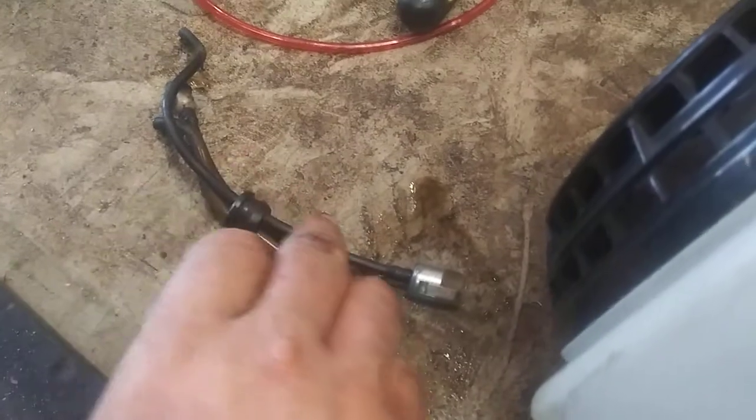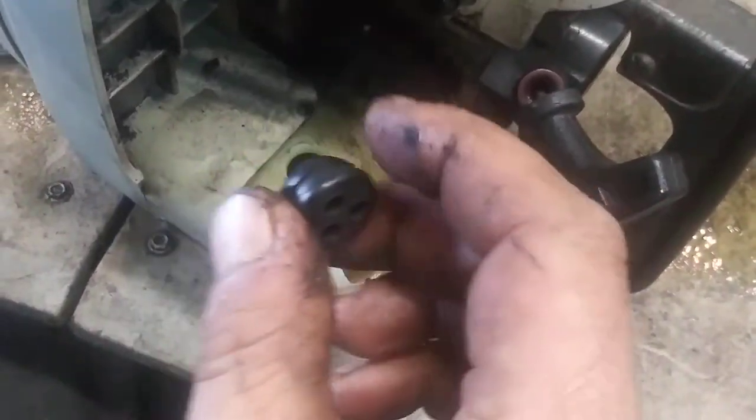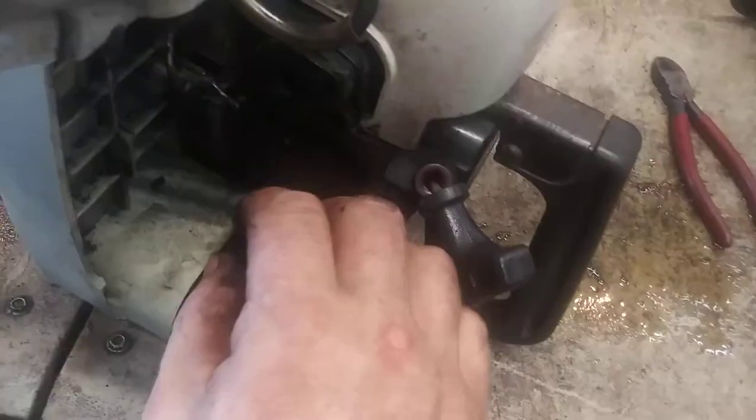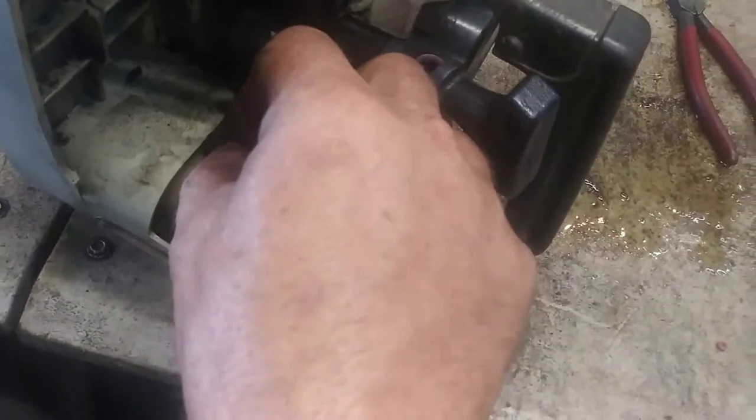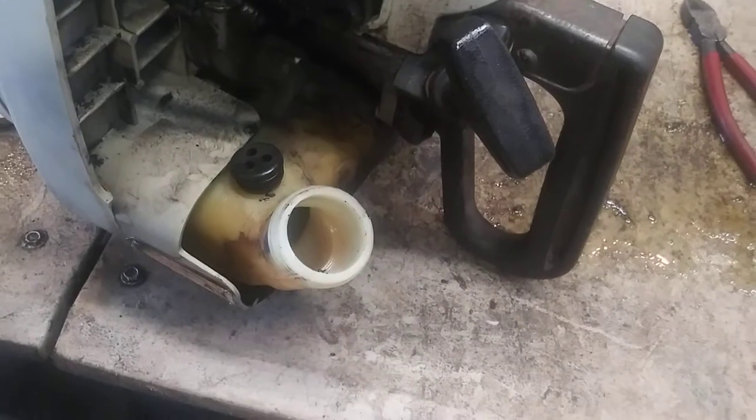Now usually they'll come in a whole kit like that and you just slide it in there, stab it and stab the fuel lines in. I've got a huge roll of fuel line and a bunch of these grommets, so I'm just going to go ahead and shove this grommet in there. Get the back in there first and then use a flat screwdriver to just kind of pry it into place until it's all the way in.